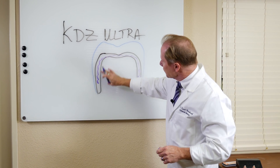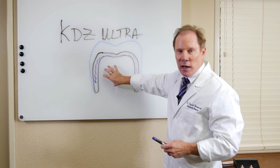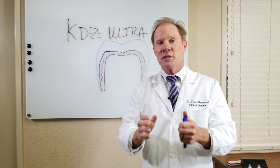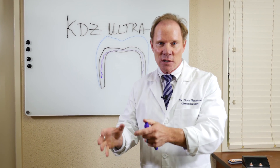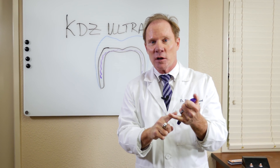Because we have the strong core, we can cement the Ultra with almost anything we want. The best way to bond any crown or restoration to a tooth is via adhesion and adhesive cementation, which requires a dentin bonding agent and a true resin cement.